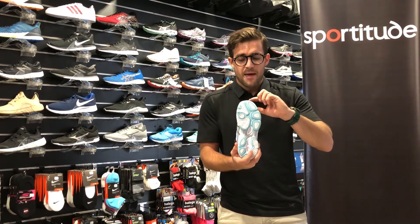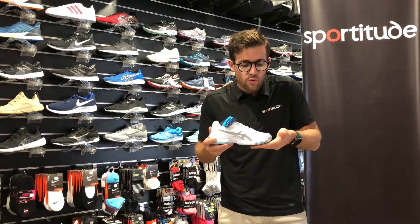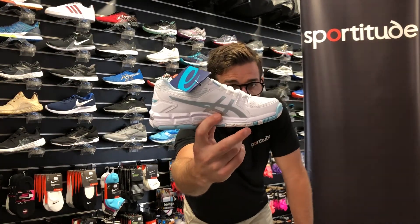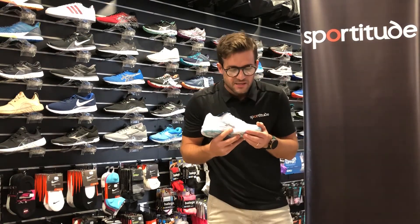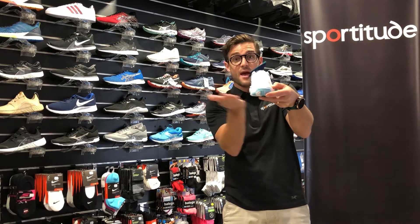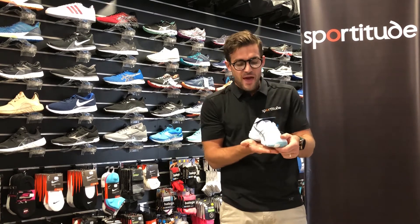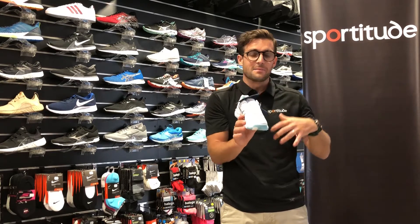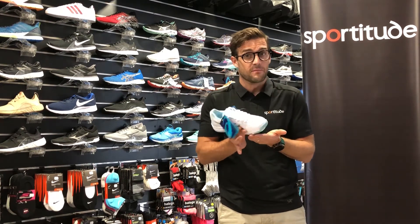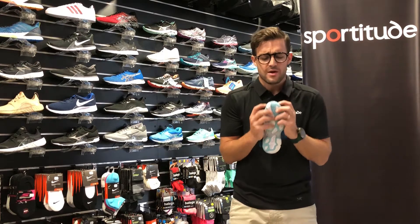The outsole on the 540TR wraps up around the midsole ever so slightly, just like a court shoe. So if your child drags their foot on a court surface, because it's not a 90-degree angle and not split between EVA foam and rubber, it won't peel off — or it would take some very hard wearing to do so. That wrap-up is great for kids playing a bit of tennis, netball, or who are just really hard on their shoes at recess and lunchtime on asphalt surfaces, needing extra reinforcement around that midsole-to-outsole setup.